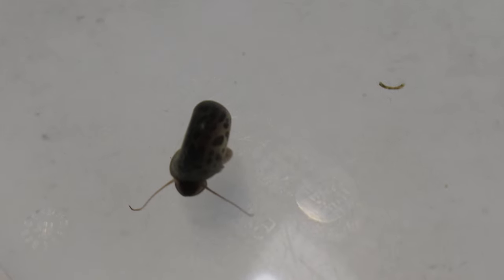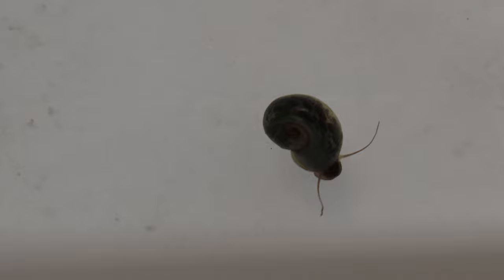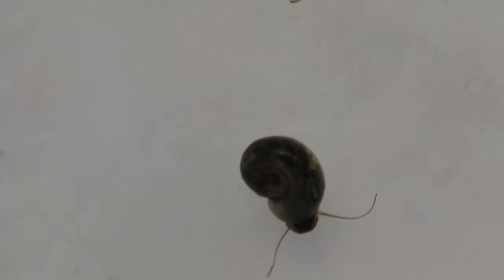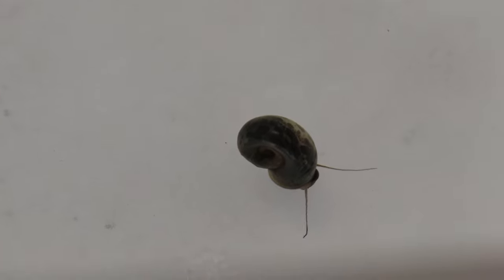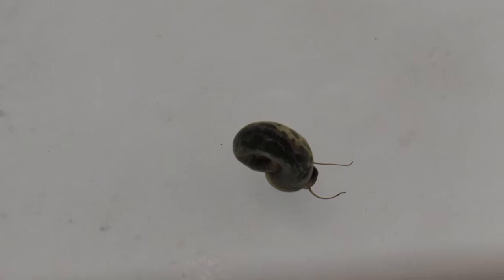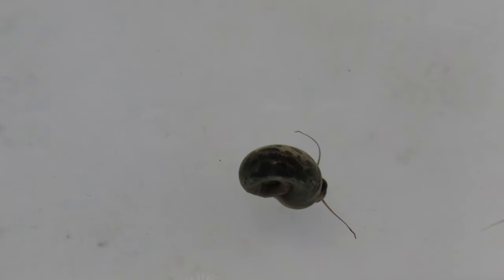These snails are hermaphroditic, possessing both male and female reproductive organs, which enables them to reproduce efficiently. They lay clusters of eggs in gelatinous sacks on various surfaces within the tank. While beneficial for tank maintenance, their population should be monitored to prevent overpopulation.